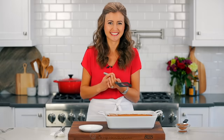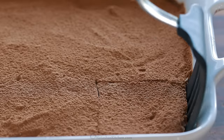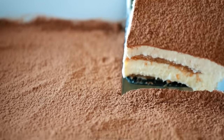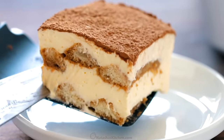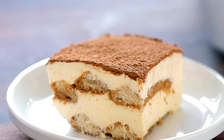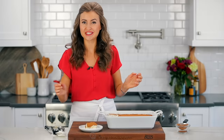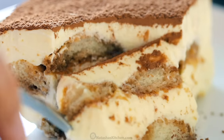Here we go, I'm excited. You can see all those pretty layers with the ladyfingers and mascarpone. Going in for the taste test. And the fork cuts through it so easily.